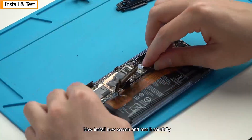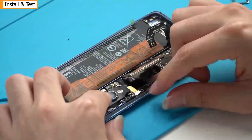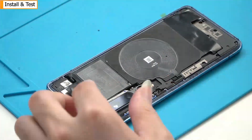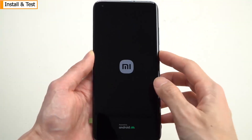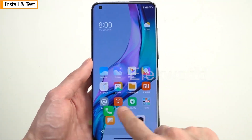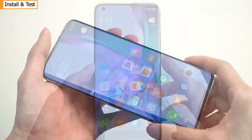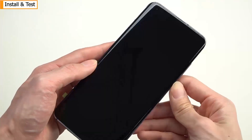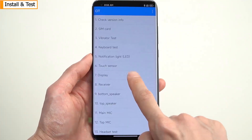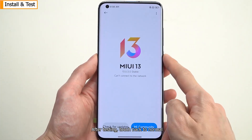Now install the new screen and test it carefully. After testing, touch is back to normal.